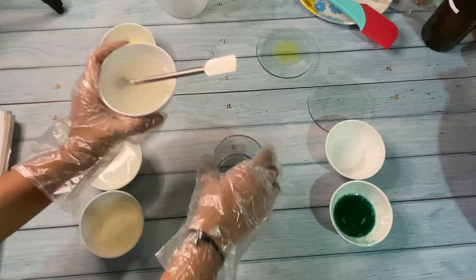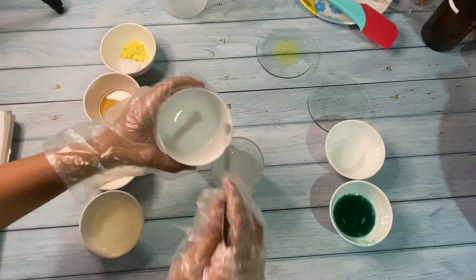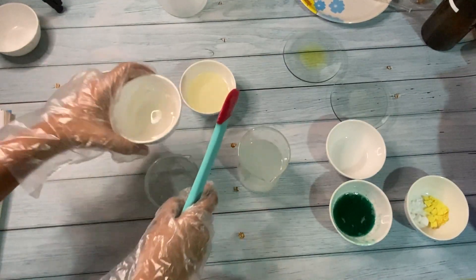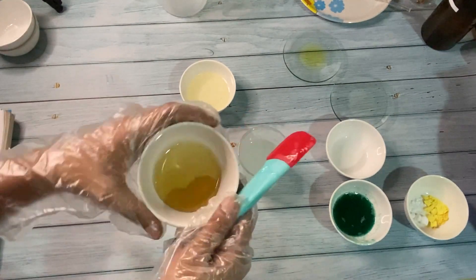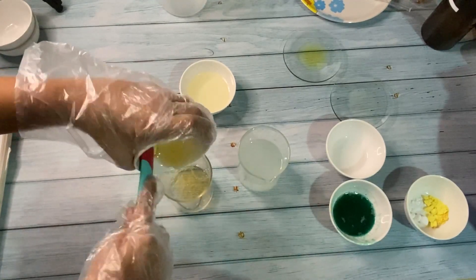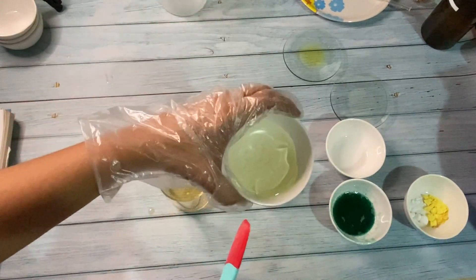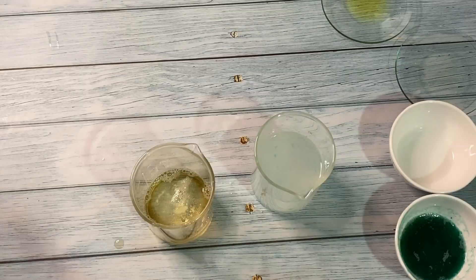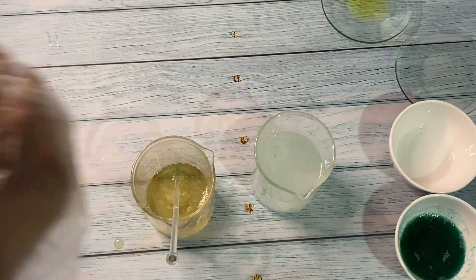Now I'll pour this into the water phase. Now we will pour the surfactants into another beaker — this is coco betaine, next is decyl glucoside, and the last surfactant is sodium cocal glutamate. We'll stir it gently; if we stir too fast it will generate a lot of bubbles.